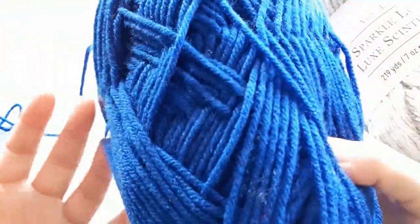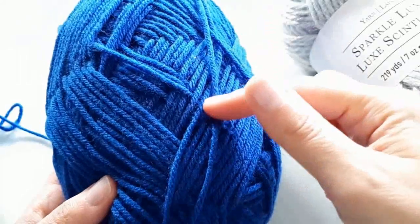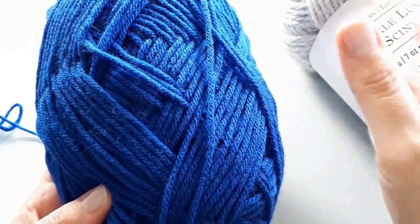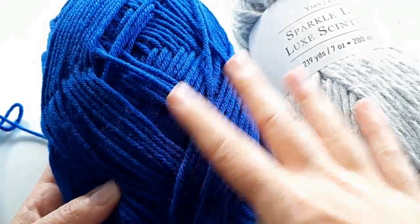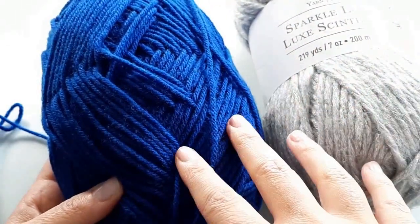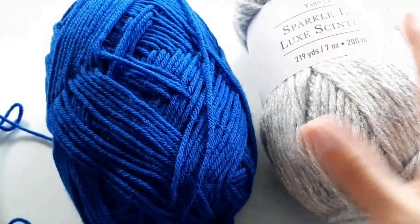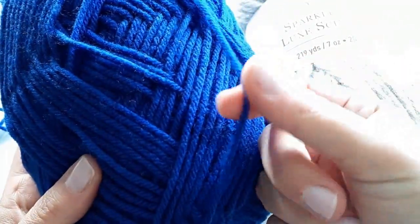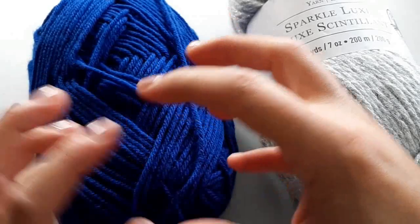I've lost the label but I think it might be the Impeccable yarn. We're going to use a little bit of this for the contrasting color. It is not a bulky weight — this is something to take into consideration when picking your colors or yarn types. It is recommended that you use the same yarn weight for projects; however, it is not the end of the world if you have some leftovers you want to use up. This is a medium size four weight, and the main yarn is bulky five — we're just using this for the trim and accents so it won't be a big deal.